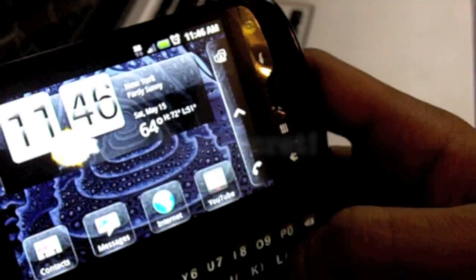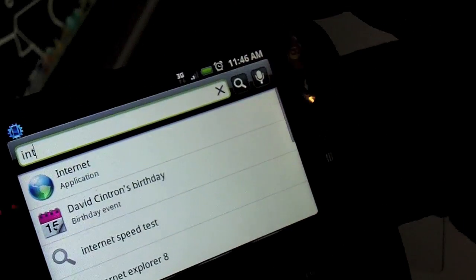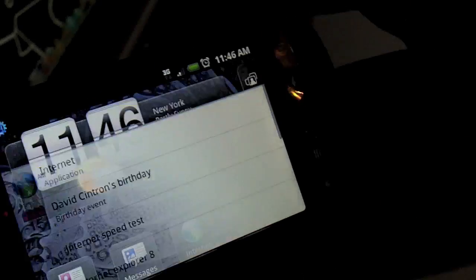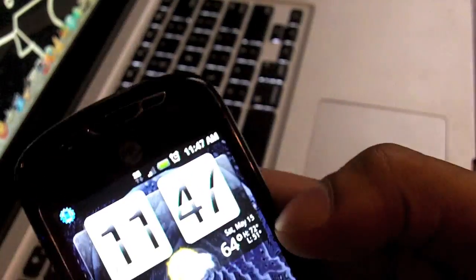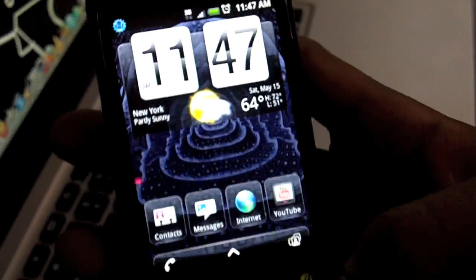I'll show you right now — I'll type in 'internet' and it will show the internet right there and you can launch the application right from there. That's pretty cool. You can also do voice search from this menu, and that's a pretty nice feature that you can do it right from the home page.